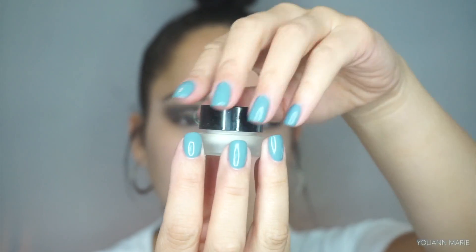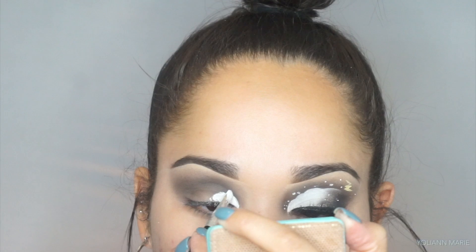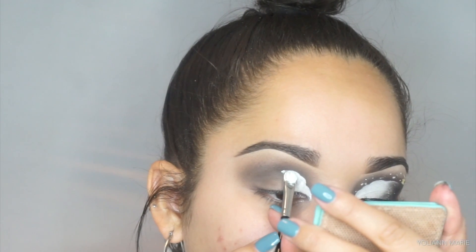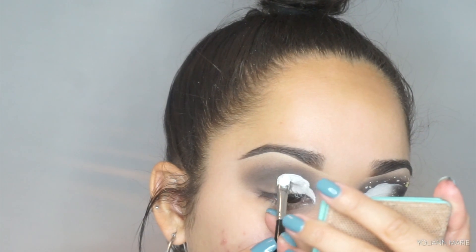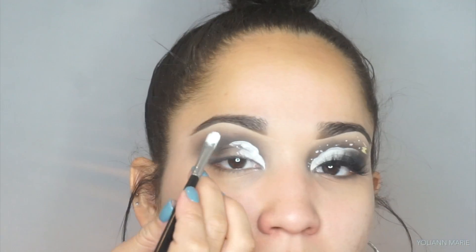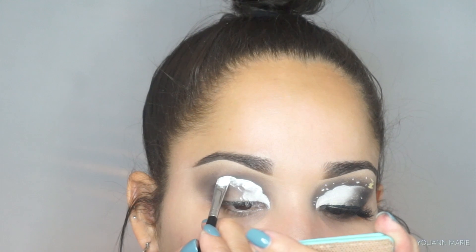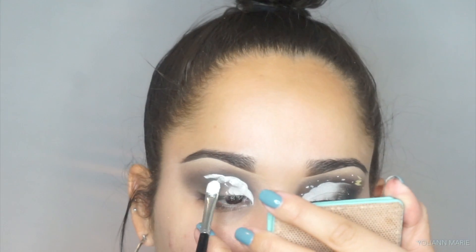So I'm taking the NYX gel liner in the shade white and I'm taking a Morphe M451 for this step, and I'm just carving out the circular areas — like the half circles — and then the more I add, the higher I go, kind of building like a ladder effect. It took me a couple tries to get it down, but third time's always a charm because this was my third time.